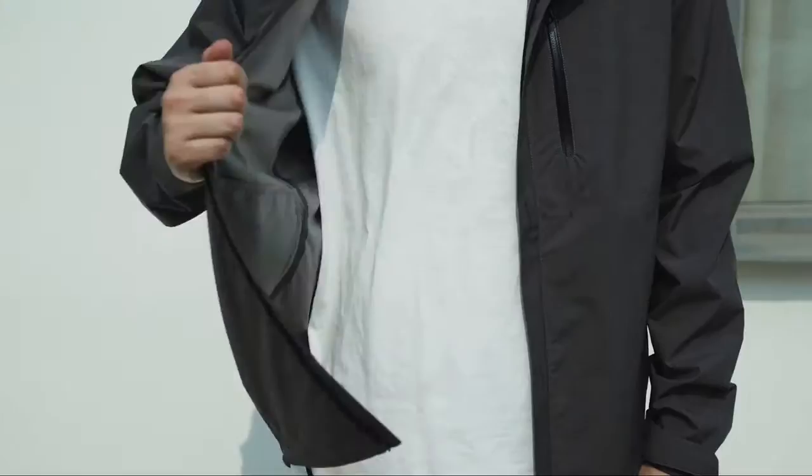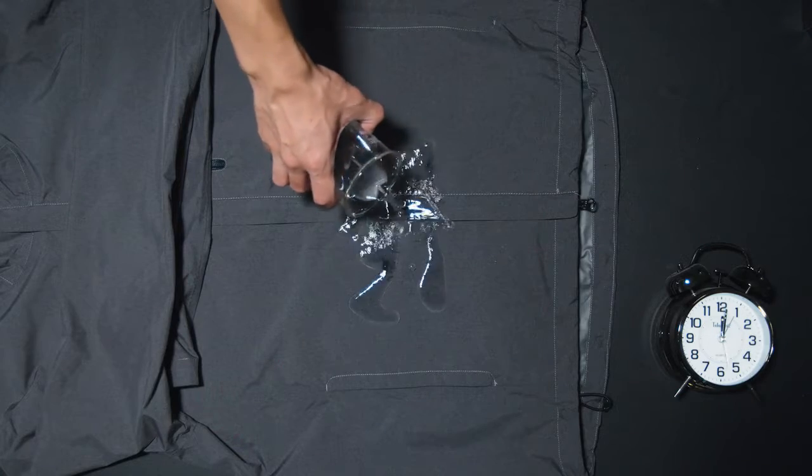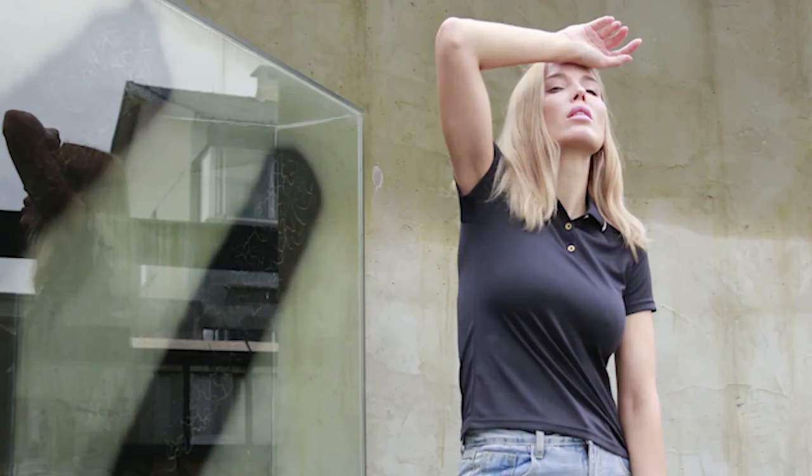The UD Tech Pro Jacket is especially laminated with a PTF membrane that can permanently keep you dry in the rain for up to an hour. The whole UD Series is truly the next generation of affordable, reliable, and comfortable performance wear.